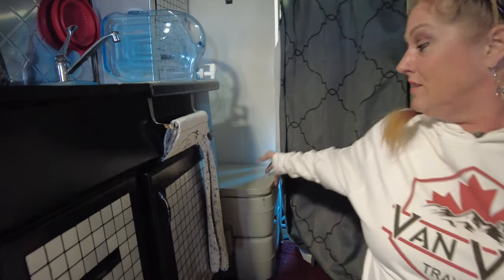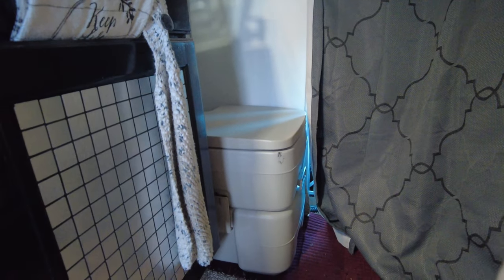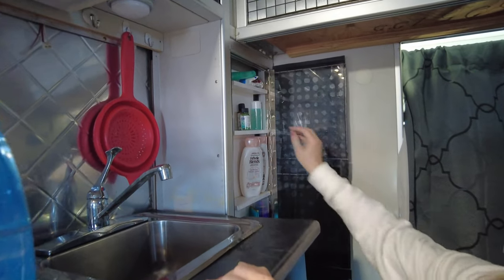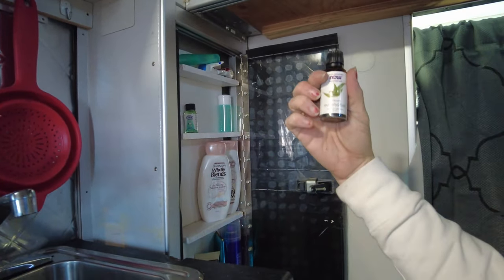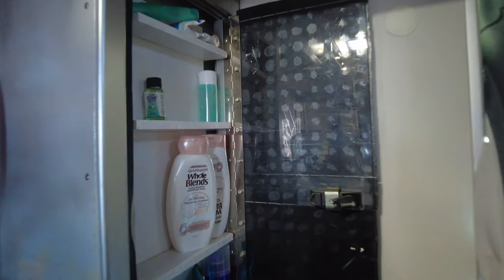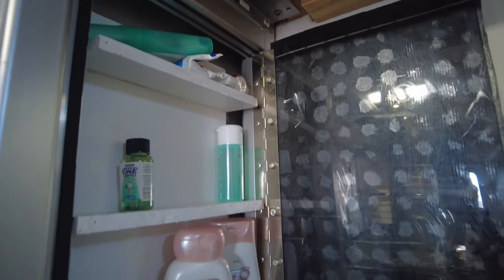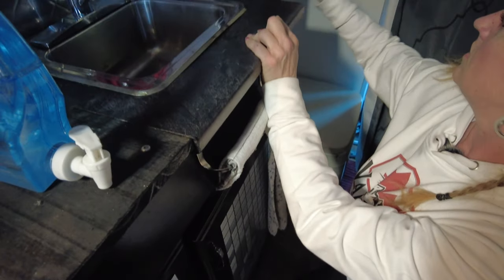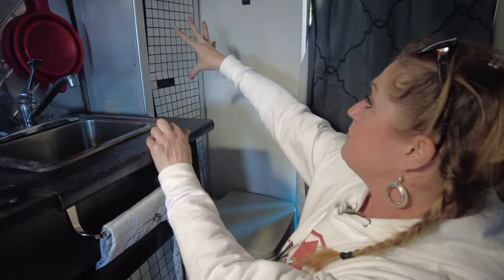Here's the toilet. It's just a Camco. I put the chemicals in there, but they don't always keep up. I found out that if I put a little bit of eucalyptus oil in there, it doesn't smell. So that's my little homemade medicine cabinet. I had just a tiny bit of space, so I thought I'd fill that up. So that's bathroom.